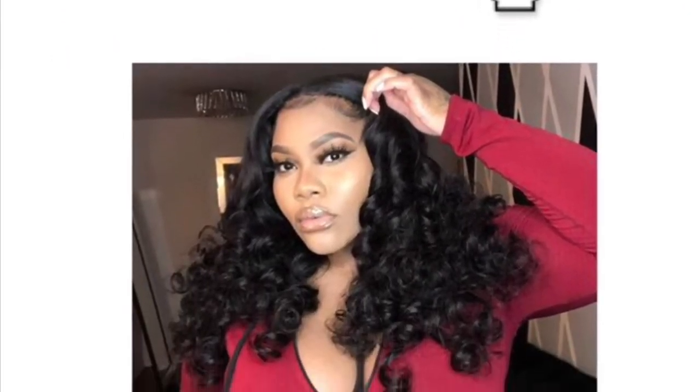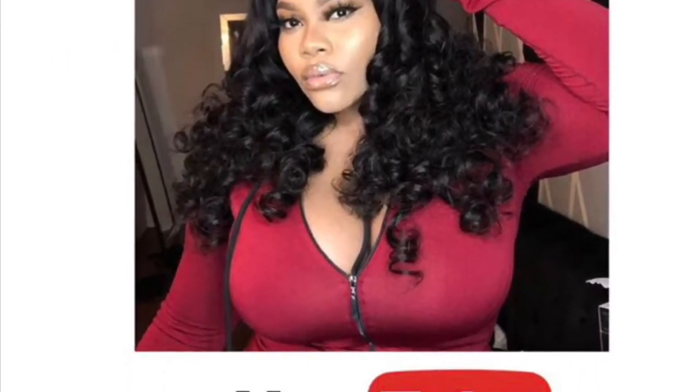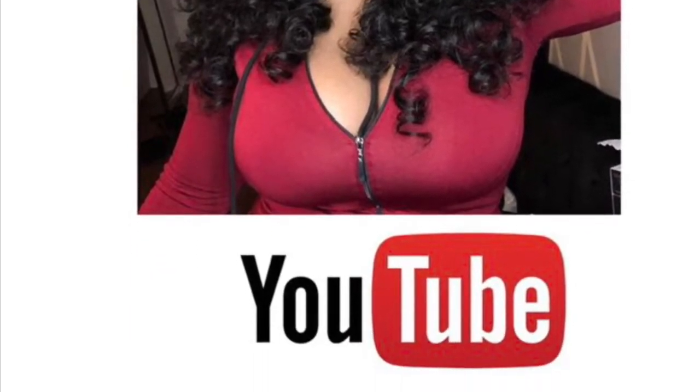Hey guys, thanks for tuning in to my channel. We are going to go over my skincare routine and let's get right into the video. Here is a before picture of my horrible, horrible skin.